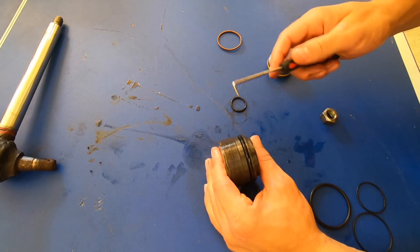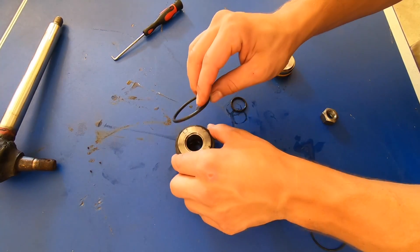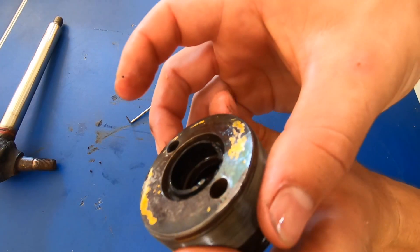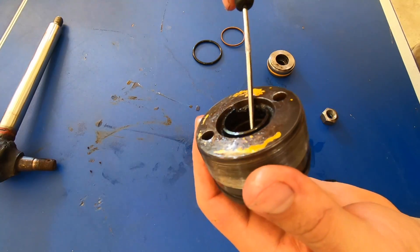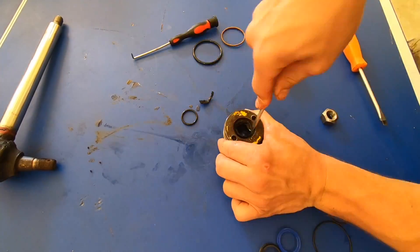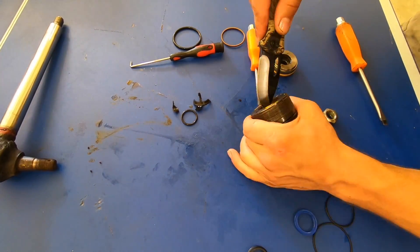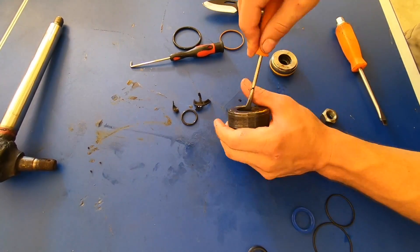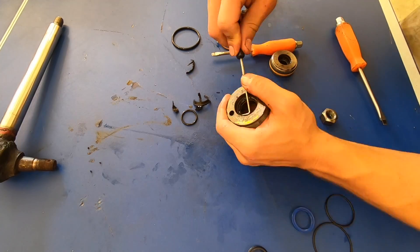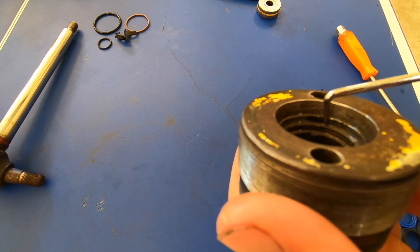Next we have the cap — it has a large o-ring on the outside. We'll match that up with the one from the kit and install it. Next we have this bushing scraper here, and you can see a big chunk of it is missing on this side, so we will pull this out. I'm going to finish cleaning this up with a scrub brush and some paint thinner. Got most of this seal out.